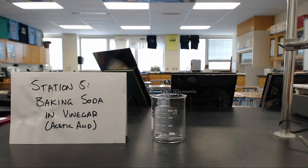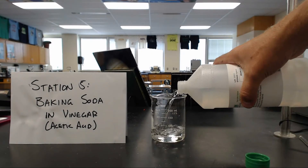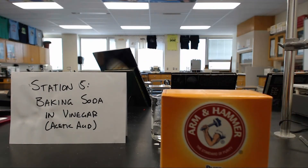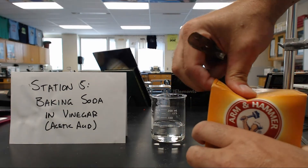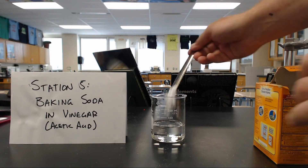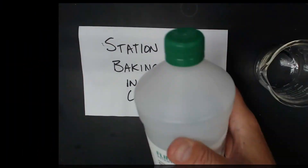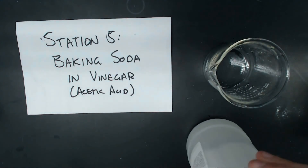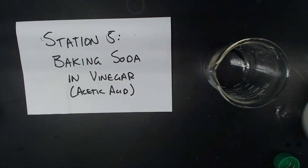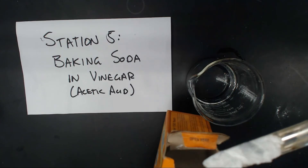We are going to mix vinegar, which is also known as acetic acid. I'm going to take a little bit of this and put it in this beaker. We have baking soda right here. I'm going to open it up a little more and mix this right here — you can see what happens. We'll do the same thing except from a top-down view. We have acetic acid right here, you can see the label. I'm going to add this to the beaker, then take a scoop of baking soda and put that scoop of baking soda right into the vinegar.